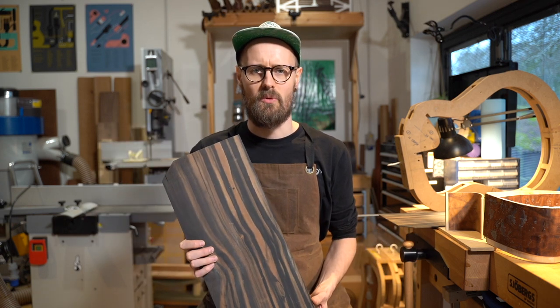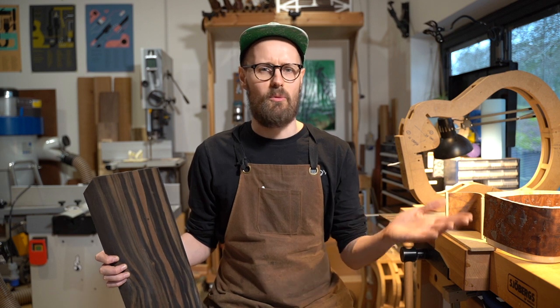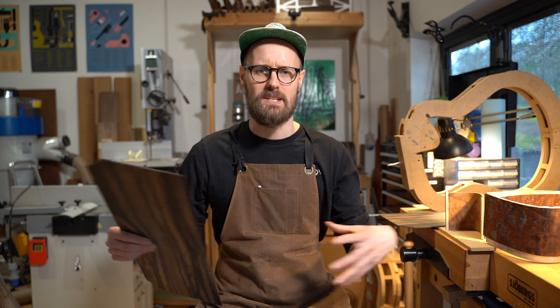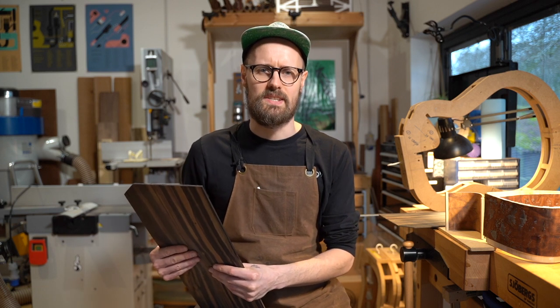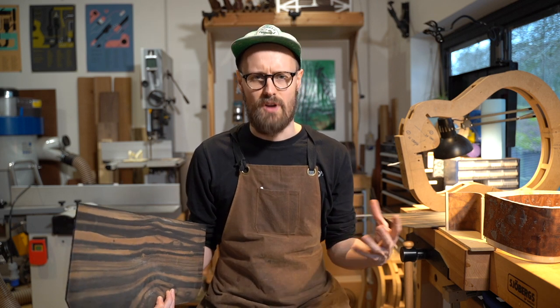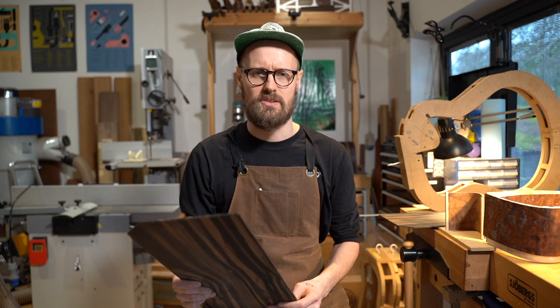Forestry practices were very exploitative. Quite often trees would be cut and shipped out to wherever just as raw timber. And so Bob Taylor, in partnership with Medinta, who are a wood product supplier based in Spain, they came together and founded the Crelecam project — a project set up to readdress the issues surrounding the harvesting and production of ebony, secure a sustainable future, cease these exploitative practices, raise wages in the area, and generally create a new economy in forestry and the production of musical products in Cameroon.